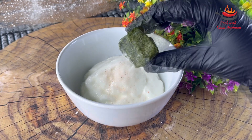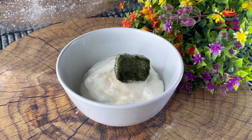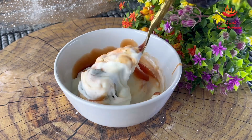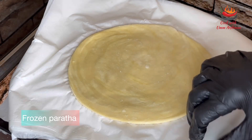I will add 1 cup of green chutney. I have already shared this chutney recipe in a Ramadan video on my channel. I will add a little bit of that chutney, then add ketchup, mix it all together, and our sauce is ready.